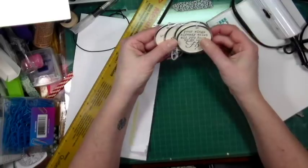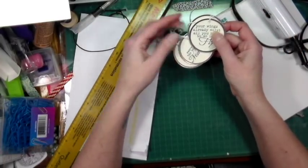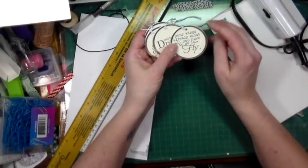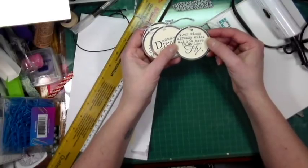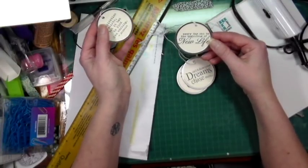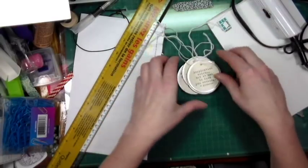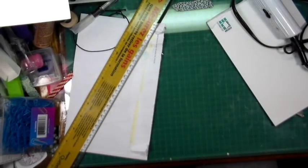Then there are three sets of these metal border tags — I still want to hoard some because I just think they're very neat. This set says: 'Your wings already exist, all you have to do is fly,' 'Don't follow your dreams, chase them,' 'Every day can be the beginning of a new life,' and 'Inspiration exists, but it has to find you working' — a quote from Picasso. This set has four tags and there are three sets of those in my store.